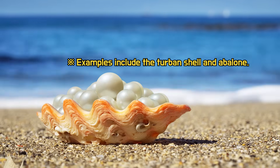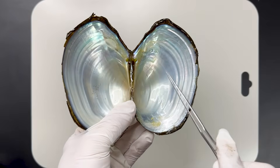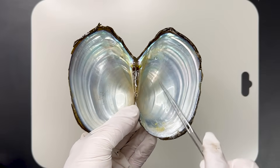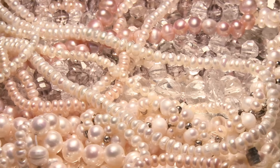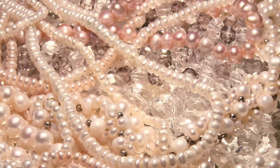Most shelled mollusks can produce pearls, and the more beautiful the nacreous layer, the more stunning the pearls. Therefore, the Chinese Pond Mussel may also produce beautiful freshwater pearls.